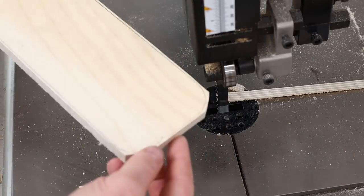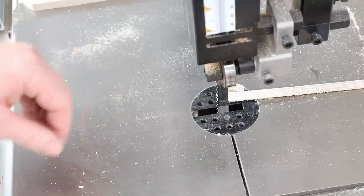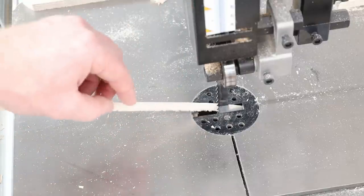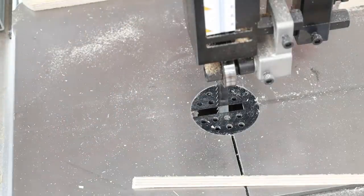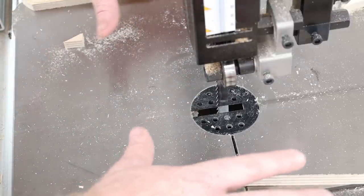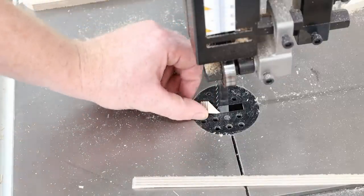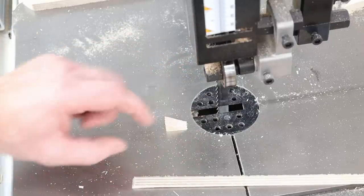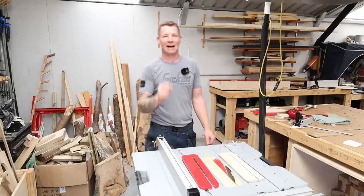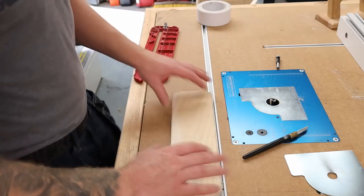I just went to the bandsaw and trimmed off most of the excess - we'll tidy this up with the router. Just while I'm here, I should point out this is another place where a zero clearance insert would be very handy on a bandsaw too: when you're taking narrow strips, pieces can fall down either side of the blade and get caught up. If you're doing small little pieces, it's always handy to cut into a piece of plywood and clamp it down - you've made yourself a zero clearance insert, because you don't want little pieces falling down there and jamming in the blade and bearings.